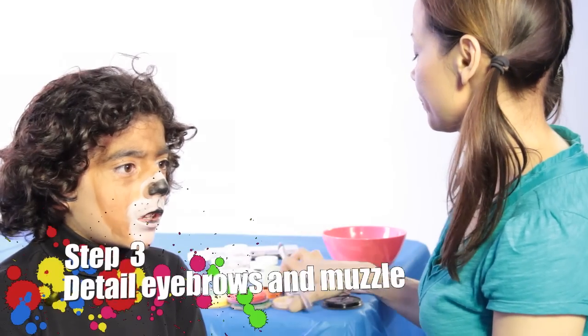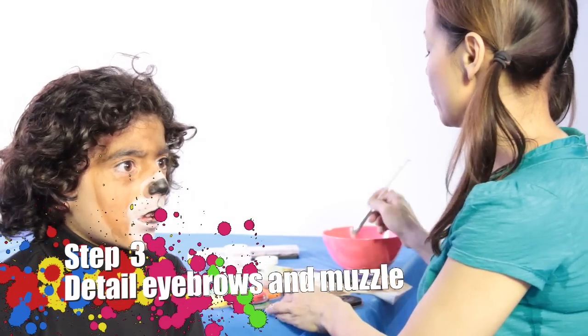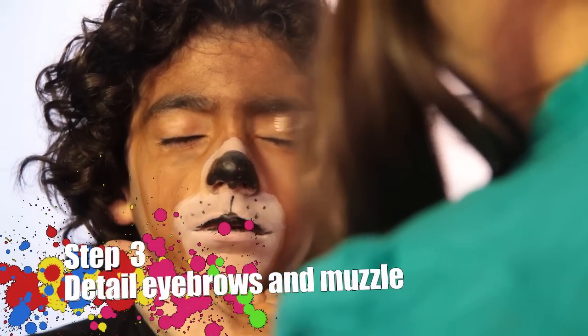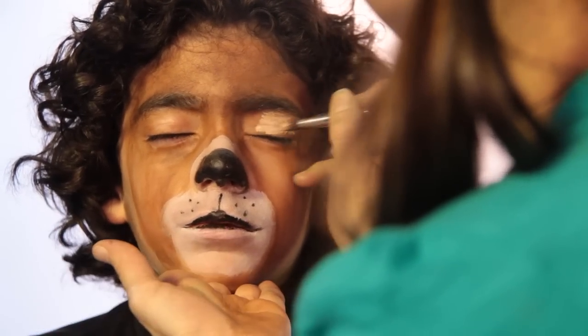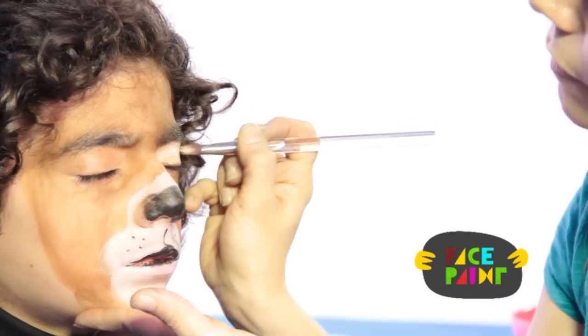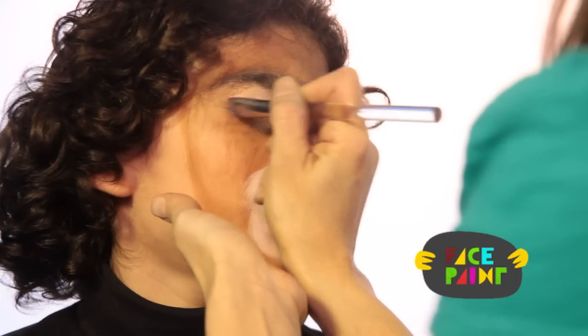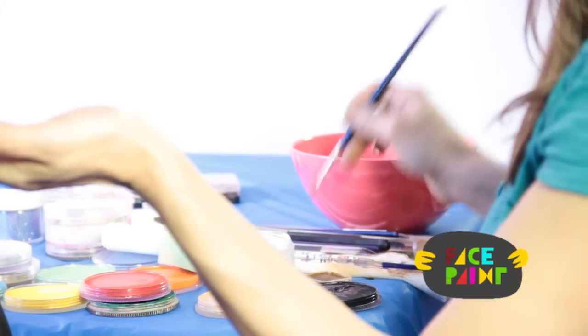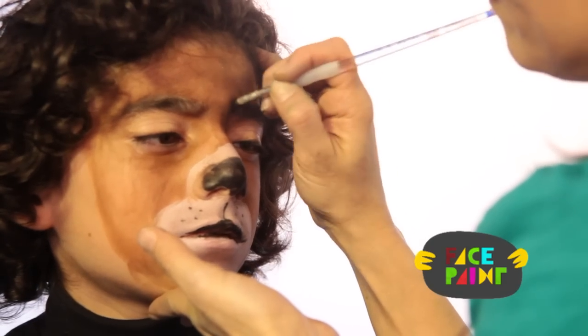Now we're just going to fill in some details. I'm taking a light brown and a chisel brush and I'm going to do his eyes — close your eyes — I'm just going to define his eyes. I'm going to take some black paint and a medium brush, and I'm just going to define his eyebrows a little bit, make them hairier.